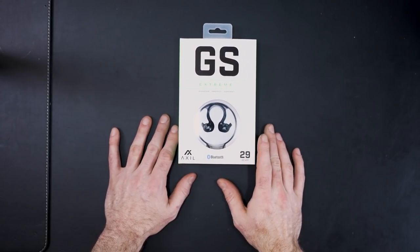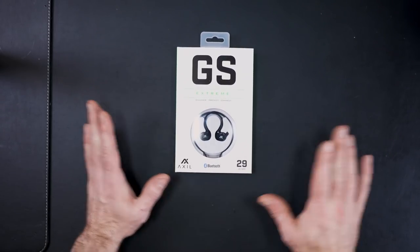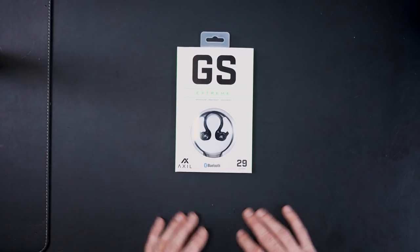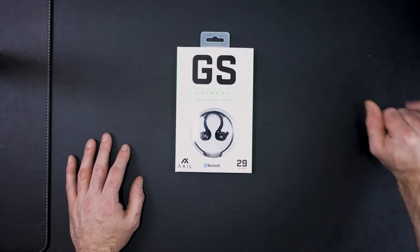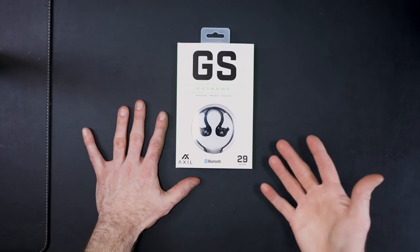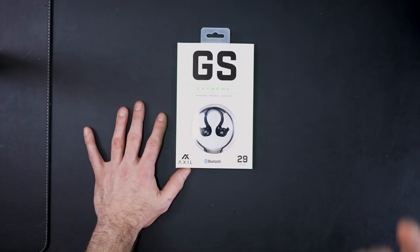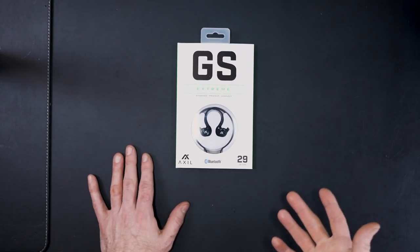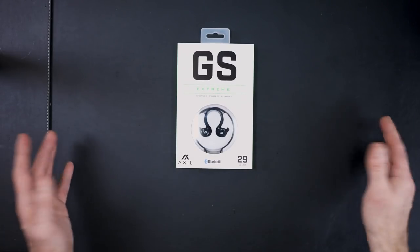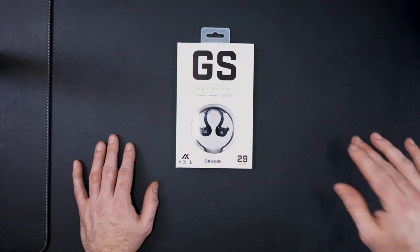I got these back around July and spoke with the owner on the phone. The owner of this company has been in the hearing aid business his whole life — creating high-end hearing aids and ear pro. The stuff he was talking about was kind of going over my head, but I knew enough to understand he knows what he's talking about. His whole goal is to make great ear pro that you buy once and that's it.